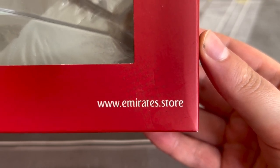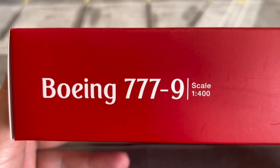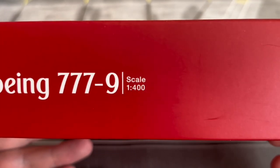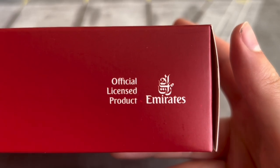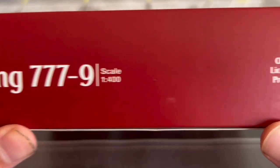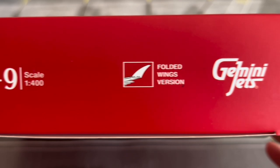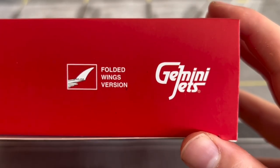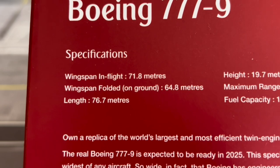Go ahead and check out the Emirates store at www.emirates.store. On the bottom panel we have the Boeing 777-9 titles again in the Emirates font, and the scale of the aircraft. It says it is an official licensed product from Emirates. On the left panel it says it is the folded wingtips version, and the white Gemini Jets logo. On the back at the top we have the aircraft type titles in the Emirates font.